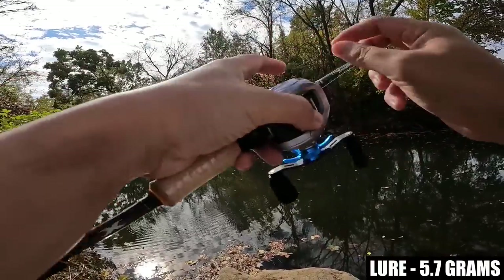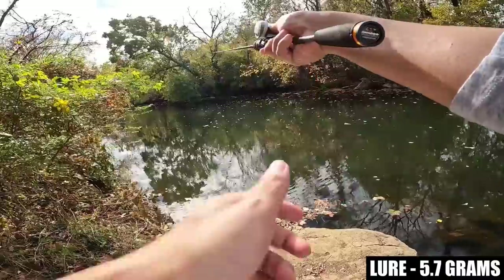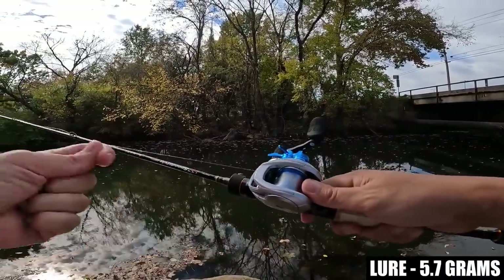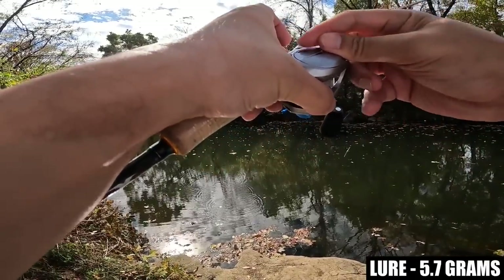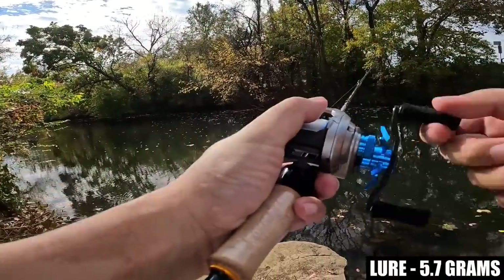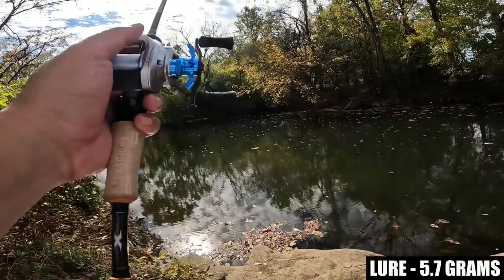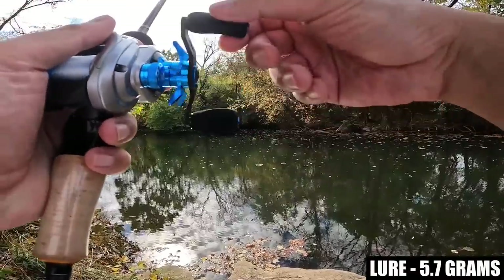Let's go to number 6 on the brakes. Okay, we had a blowup there, so these brakes may not be as strong as the Hakai brakes. So 6 was too low. Let's go in between 6 and 8. Right there was maybe one or two loops of overrun that was sorted out quickly.